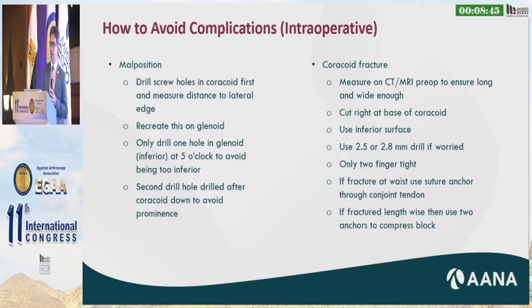To avoid malposition, I drill my holes in the coracoid first — two drill holes — and then I measure that distance very meticulously so that I can reproduce it on the glenoid. I only drill one hole in the glenoid inferiorly at the five o'clock position to avoid being too inferior. The second drill hole in the coracoid is drilled at the same time, but the second hole in the glenoid I drill afterwards, which allows me to rotate that graft. Dr. Areida has shown very well how to ensure proper positioning.